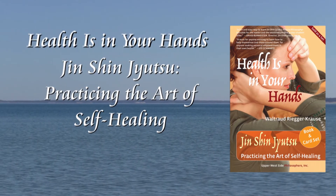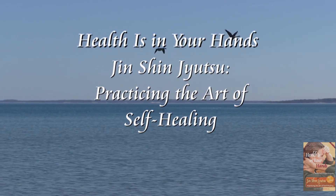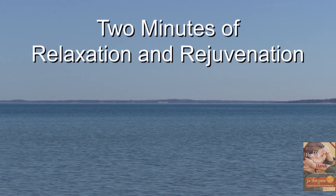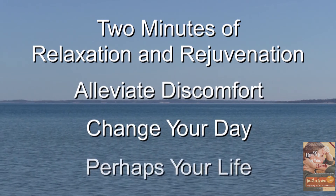Welcome to Health is in Your Hands, Jinjin Jitsu, practicing the art of self-healing. Sit down, take a deep breath. Experience how two minutes of relaxation and rejuvenation can alleviate discomfort, change your day and perhaps your life.